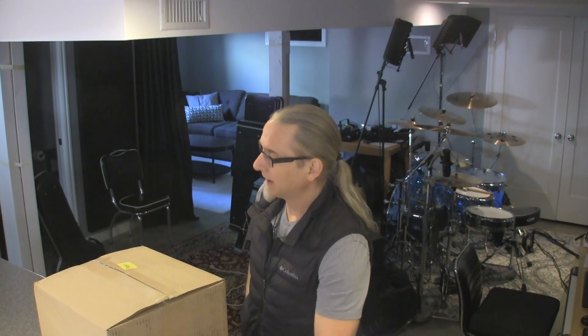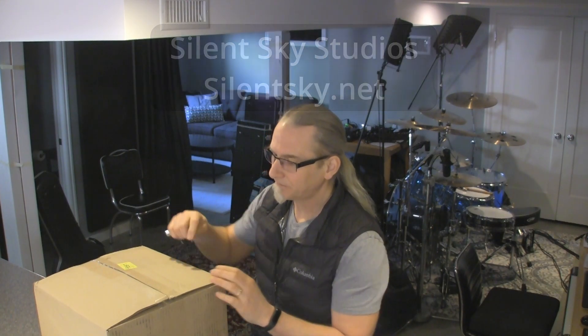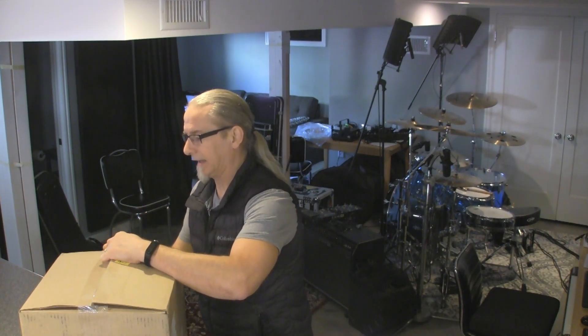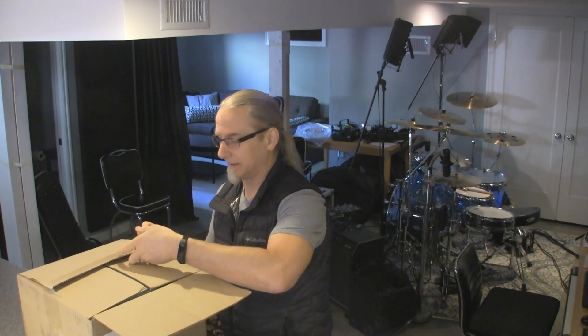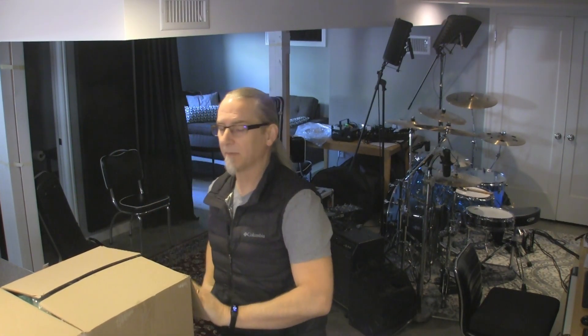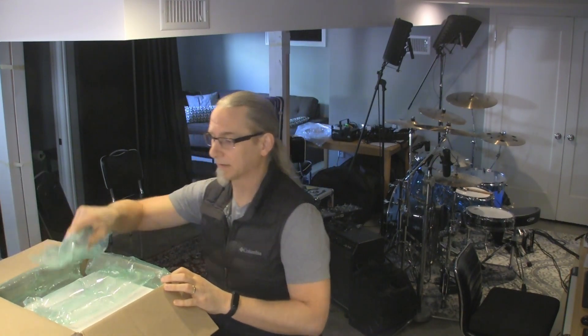A buddy of mine from Blue Sky Studio - I'll put a link in the description - told me about these. They were on sale, so I thought I would give them a try. He liked them so much that as soon as they came on sale again, he bought another one. So now he's got a set, and I went ahead and got a set.